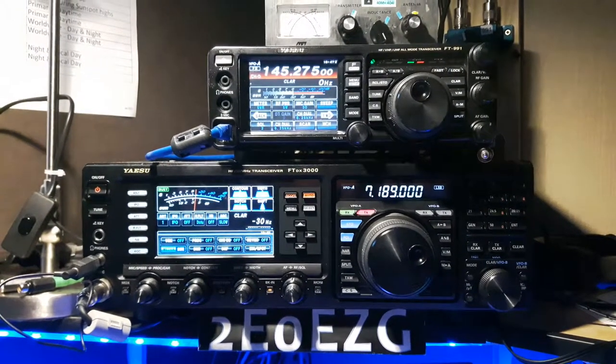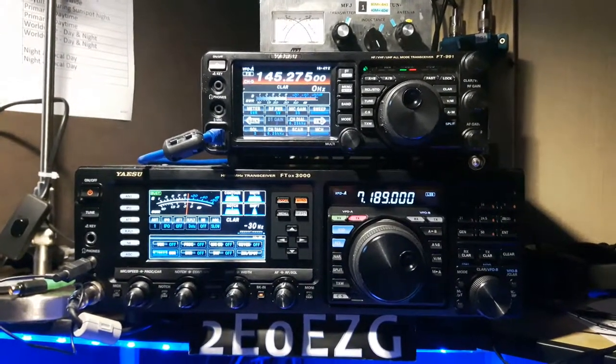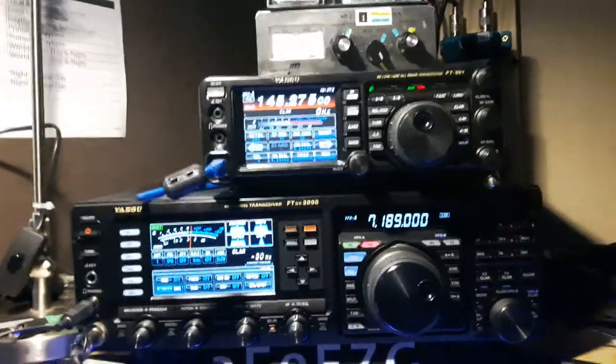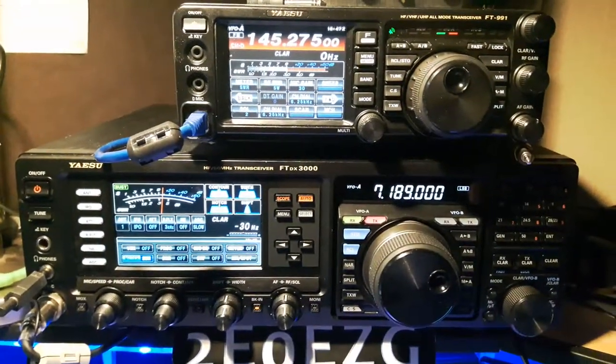I've got all that. So if you want to do the old speaker mic there — I think when you watch the footage back, it's quite a difference. So back to you when you're ready: 2A0 triple A portable, Gulf 7 Lima, half of Sierra.